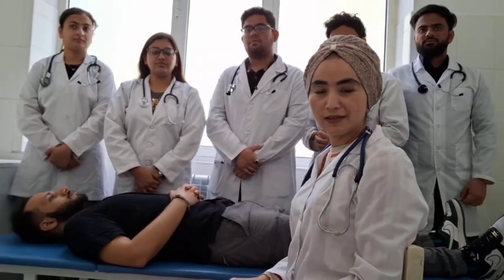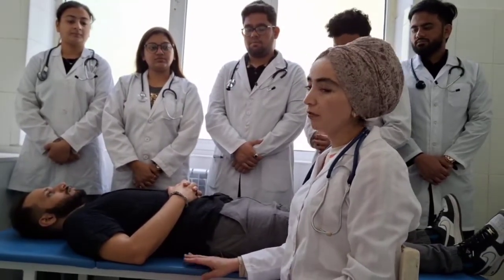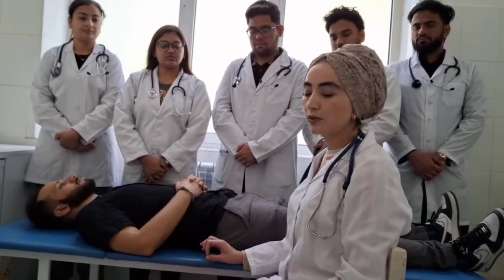Hi guys, today's topic is checking blood pressure. For best position of the patient, lying position is preferred, but we can also check in sitting position. Never standing, because on standing, muscles contract and increase blood pressure.